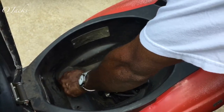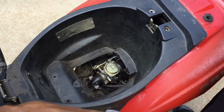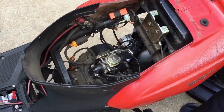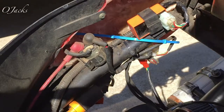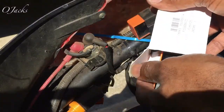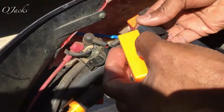Today we're changing the CDI box on the Zen 50 QT 50cc scooter. Here's the old CDI box, and this is the new one. Put the plastic sleeve with it and put it on there.